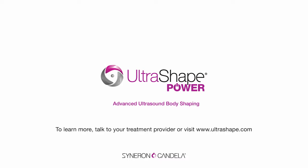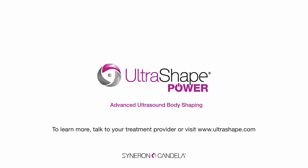Ready to learn more? Ask your doctor about the fat-reducing power of UltraShape Power.